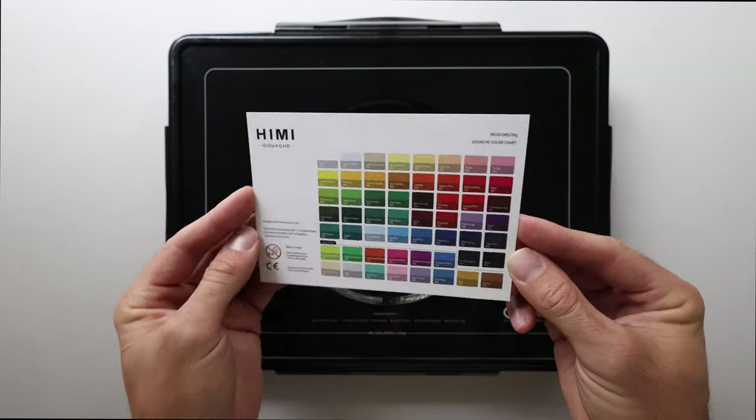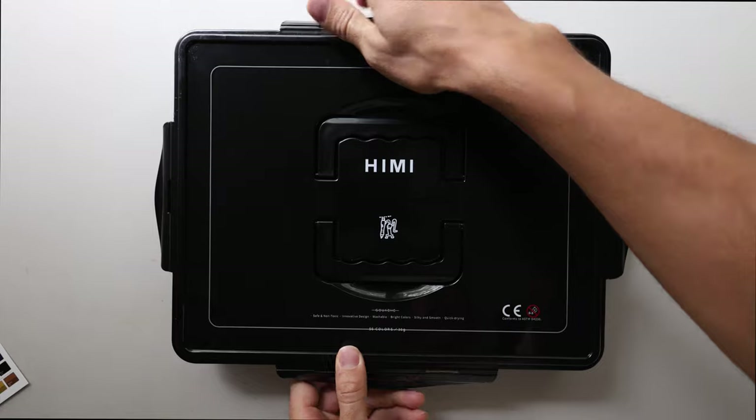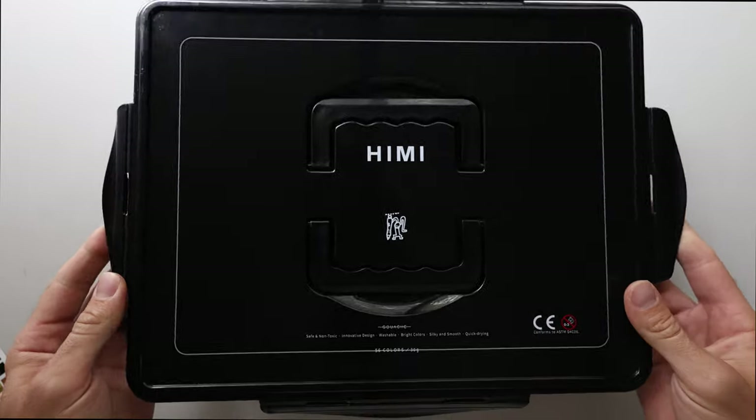Here are all the colors at a glance. I love the look and how everything is packaged. Now let's get into these gouache paints.